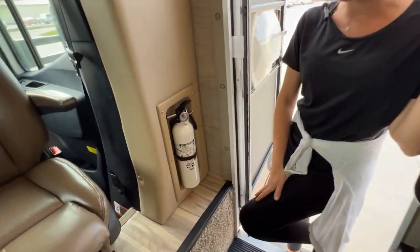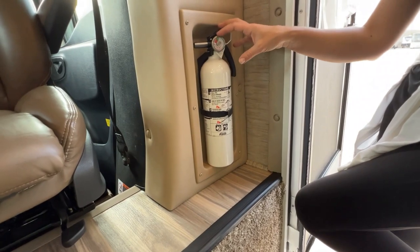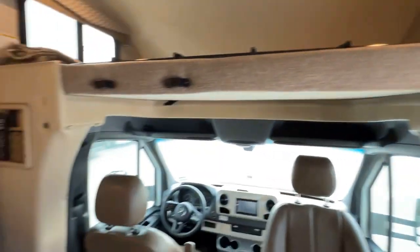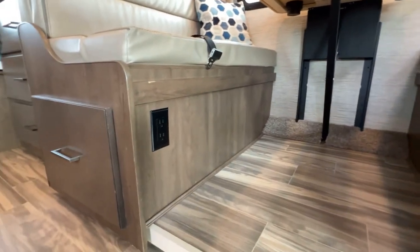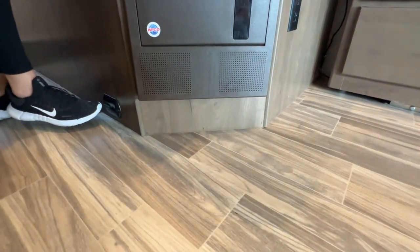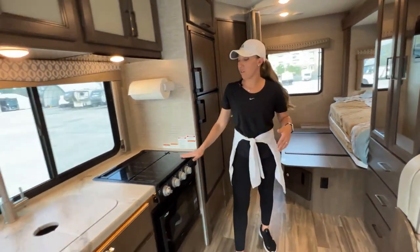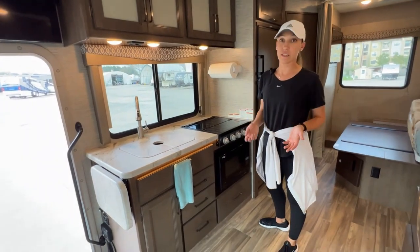Next we're going to talk about some of the safety features and where they're located. We do have a fire extinguisher in each of our RVs, as well as above is a smoke detector. Just below the dinette — actually right below our bed — there is going to be a carbon monoxide detector. This is for the generator, any exhaust. If you have a propane leak of any kind or it detects something, it's going to set off the alarm.